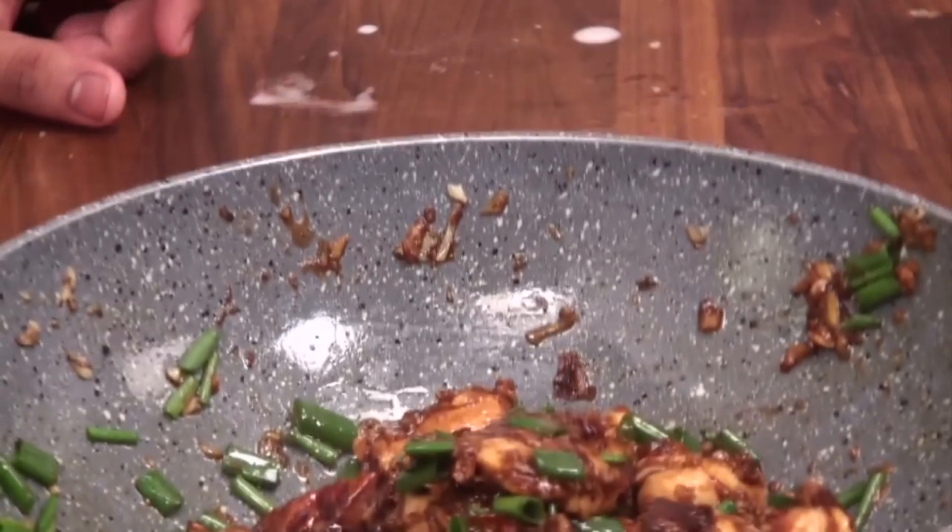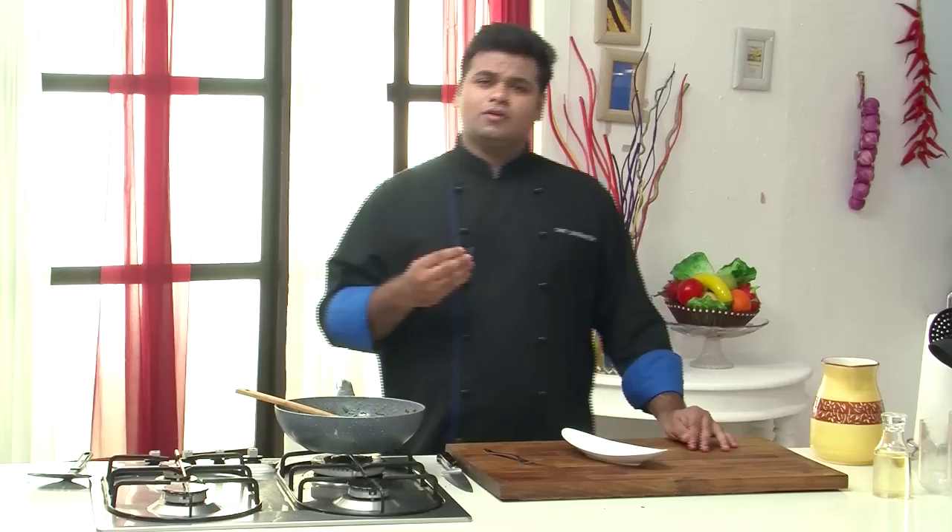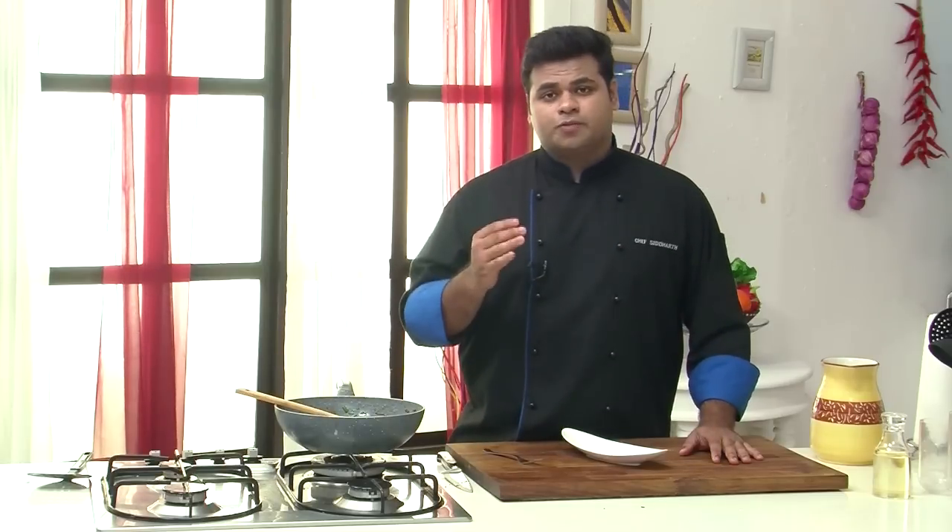Our fiery pepper chicken is ready. Before plating, let's taste it. The chicken is nice and tender. You can get that spicy flavor of red chillies and the flavor of garlic — an amazing balance of flavor. A bit on the spicy side, but truly an amazing combination.